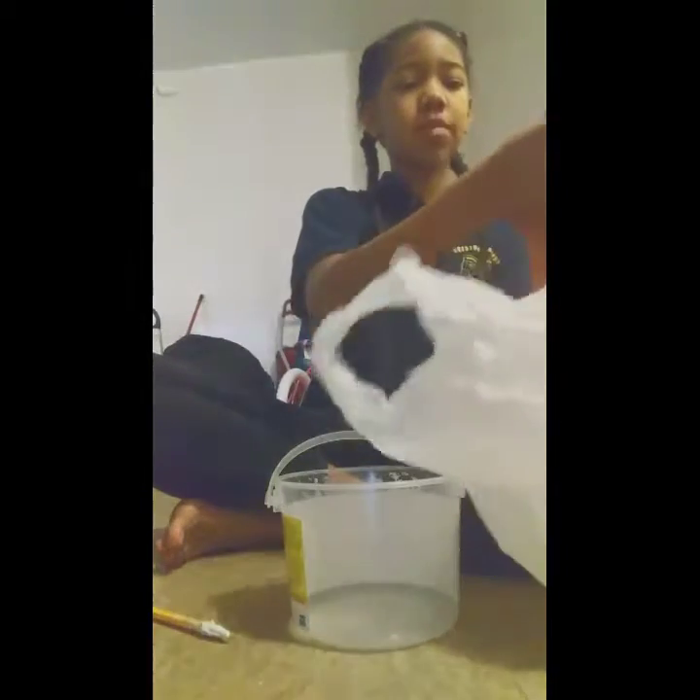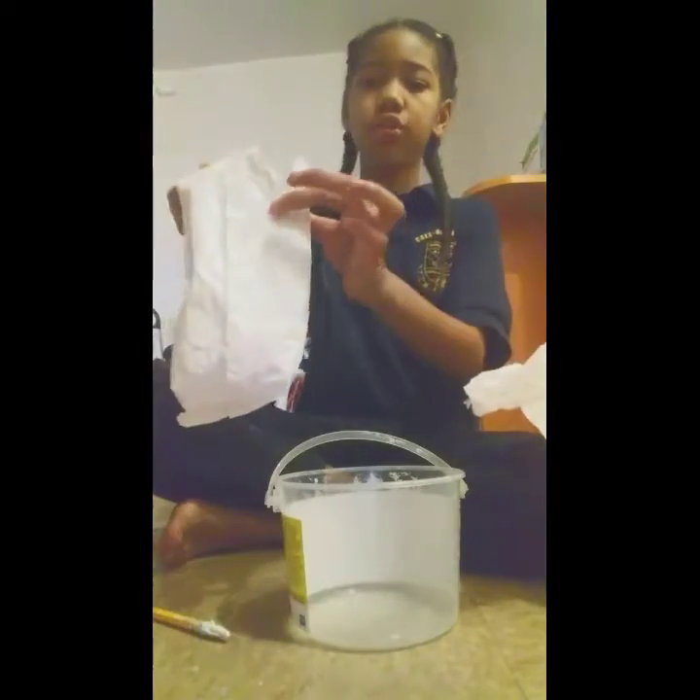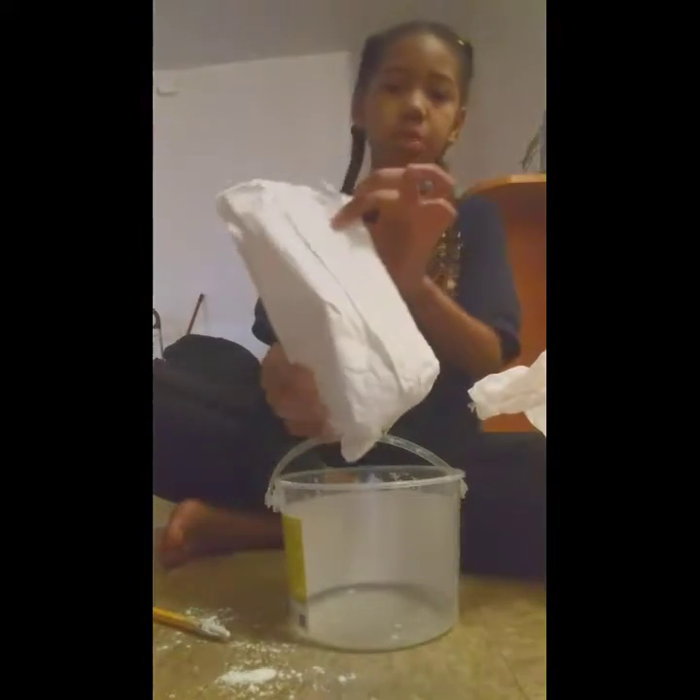The first thing you need to do is put the cornstarch in the bowl.